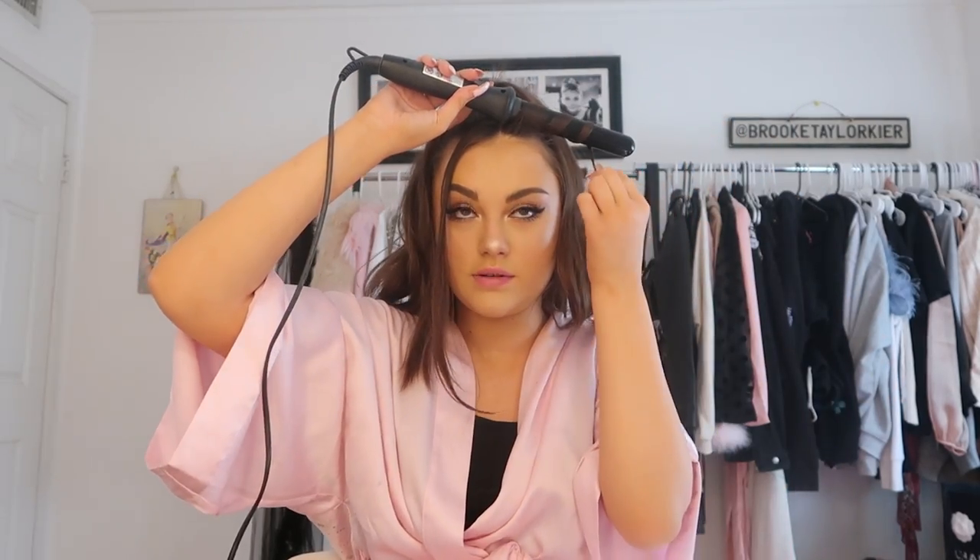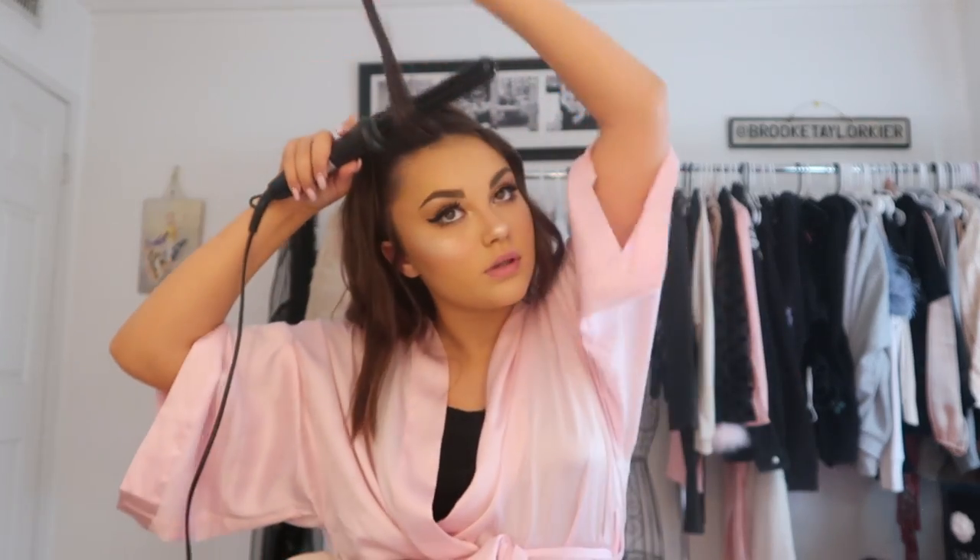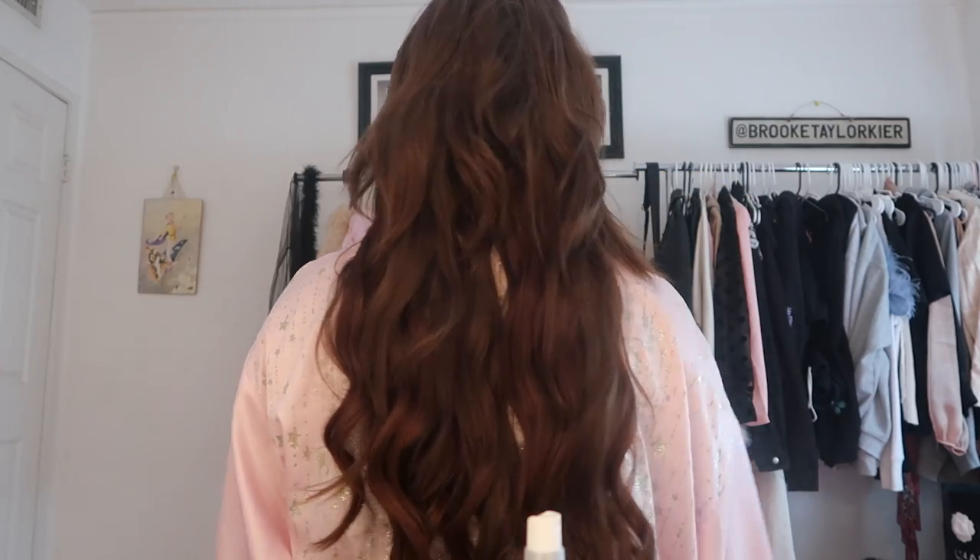Last but not least, I curl the two front face-framing sections away from my face. Because the hair falls on the sides it covers the tracks, and this is what it looks like from behind. I love this hairstyle — it gives me major Ari vibes and I just think it's so cute. Extensions make the biggest difference for me with this look. If you liked this video make sure to give it a big thumbs up, subscribe to join the bee family, and let me know if you want to see more hairstyle videos. Love you, see you in my next video!